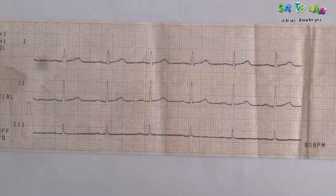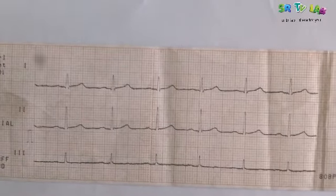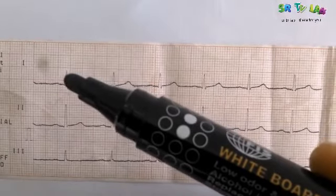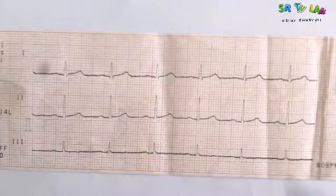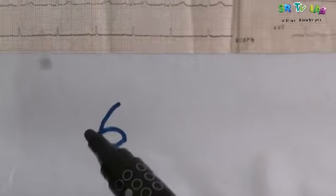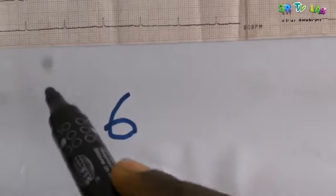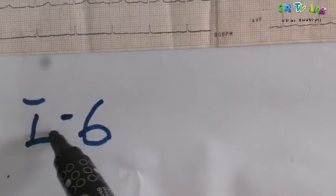For Lead 1, look at the R-wave. There is no Q-wave here, but there is an R-wave and a little S-wave. Counting the upward deviation of the R-wave: 1, 2, 3, 4, 5, 6 — there are 6 small squares. There is no downward deviation, so Lead 1 equals 6 millimeters.